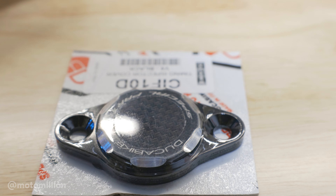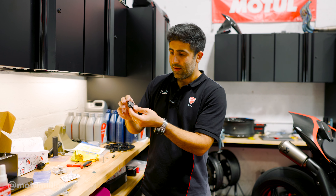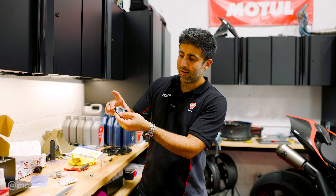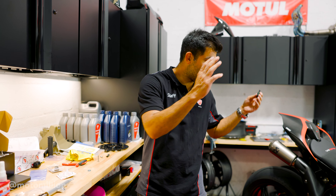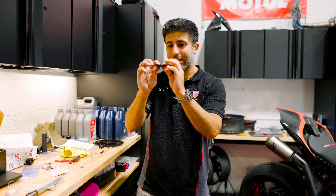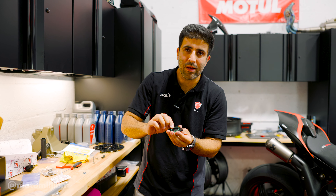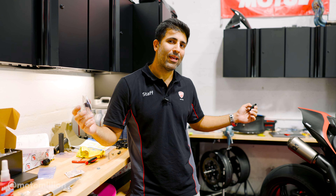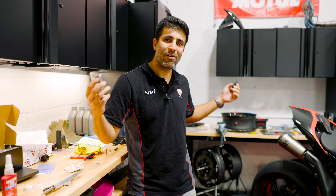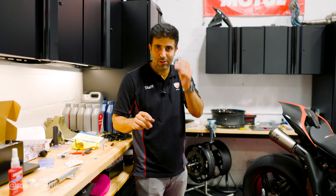Our next piece is the Duca Bike Timing Inspection Cover. It's completely an aesthetic piece, but it has a little bit of carbon and it's machined black and machined silver — it goes with the theme of this bike. We're going to replace it; it's just a straight swap. You want to oil the O-ring a little bit. Then we'll do our oil filler cap and step back and admire this beauty, and we'll have more stuff coming soon.